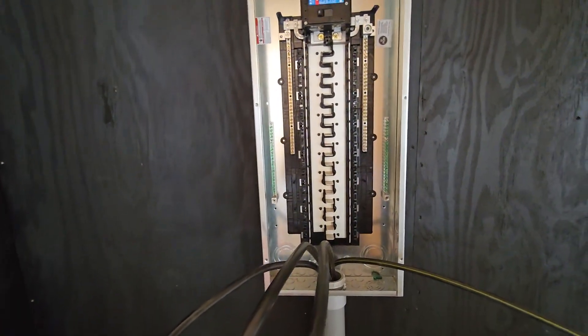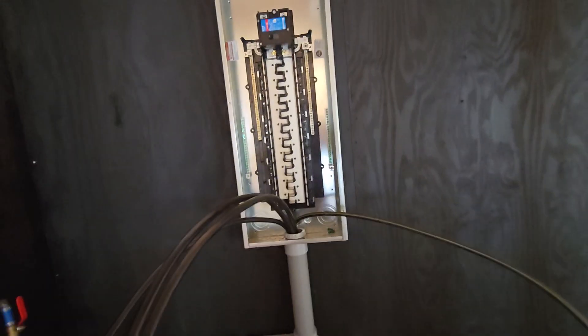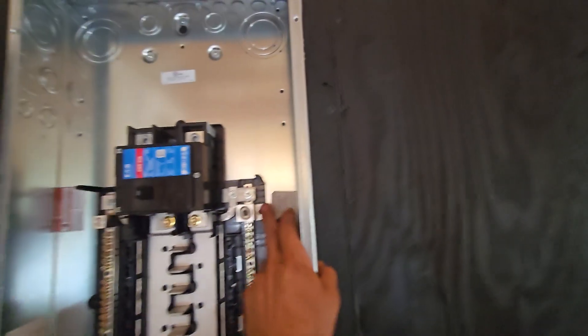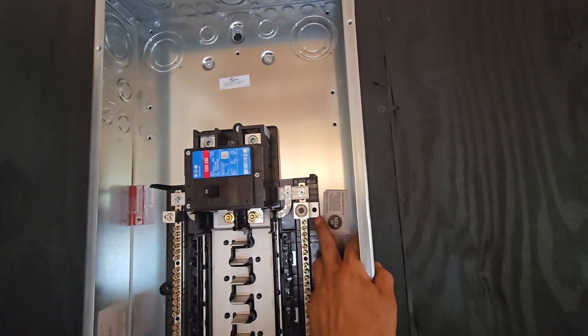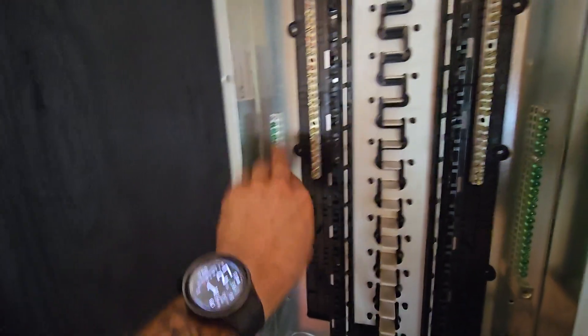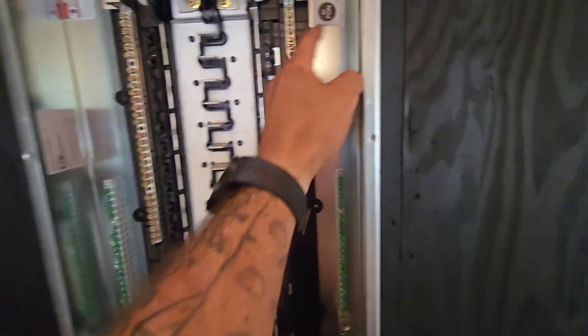You also need four-wire cable anytime you're running from a main panel to a sub panel. Because these are separated, you need to run a ground back to that main panel — so you have your two hots, your neutral, and your ground. Since you're not using a shared neutral and ground, you need to purchase separate ground bars, which I did. You screw them right in here, all the grounds land here, and the neutrals land on both sides.